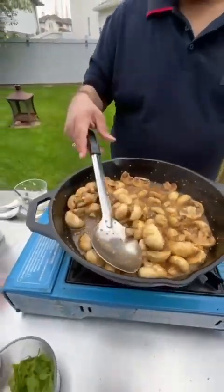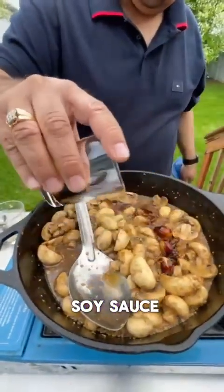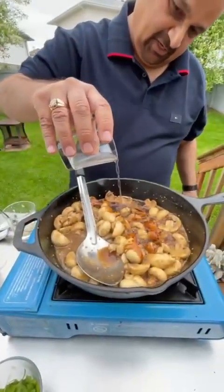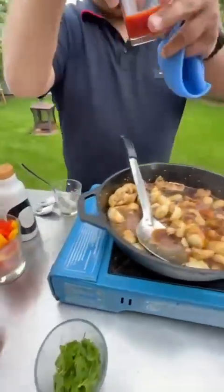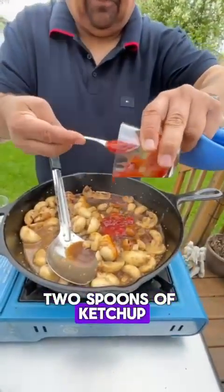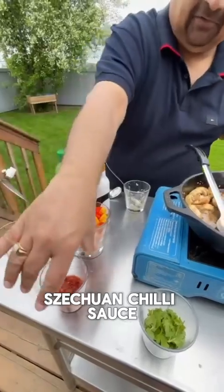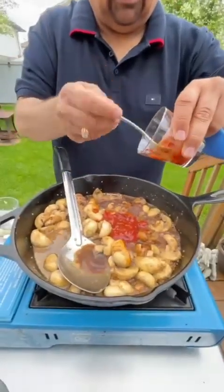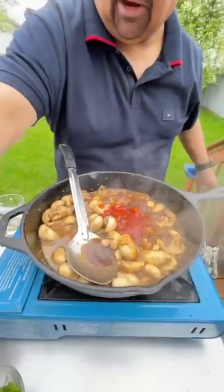Now it's time to add the sauces. First, I'm going to add one spoon of soy sauce. Then some white vinegar — not too much, maybe half a spoon. I'm going to add two spoons of ketchup. Then I have some Szechuan chili sauce — I like it a little spicy so I'm adding two spoons, but it's your call. If you don't like it too spicy, you can add one spoon.